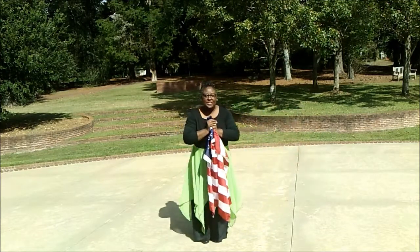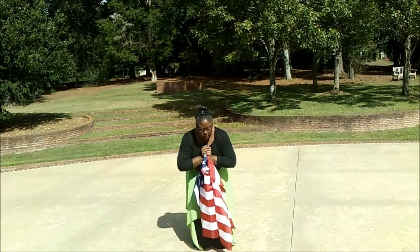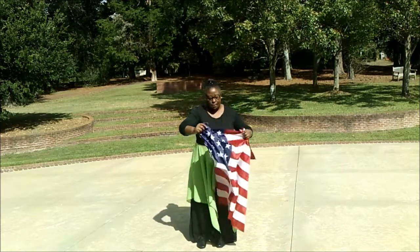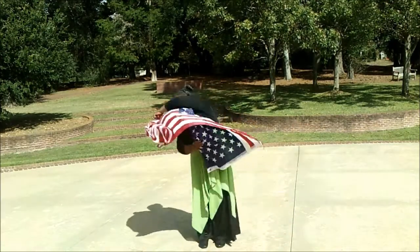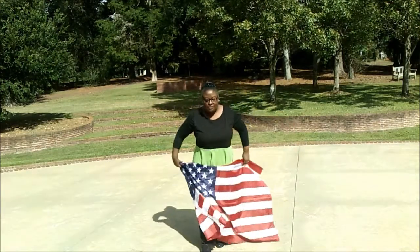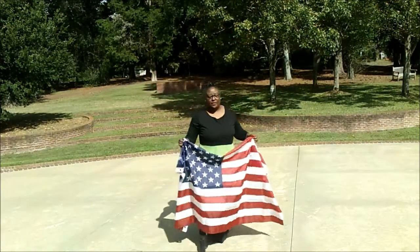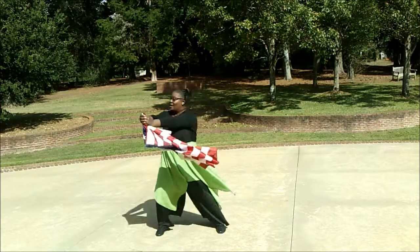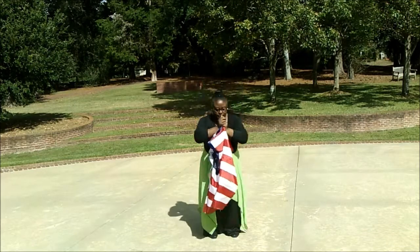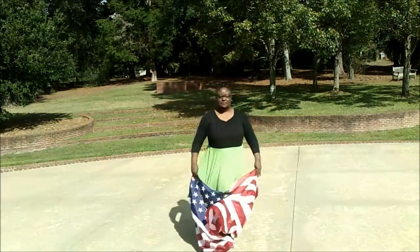On 'our desire,' you take it up in a relevé, and then pull down into a prayer position. The next part says 'is to see the nations worship.' My students call this 'put on the jacket.' You're going to put your jacket on, come all the way around, take it off, and then step forward, throw your flag up to God, and work. So it goes: our heart, our desire is to see the nations worship.